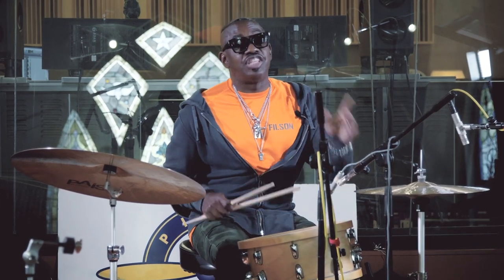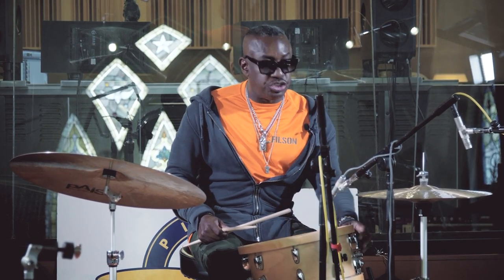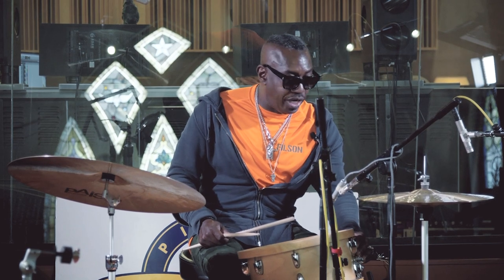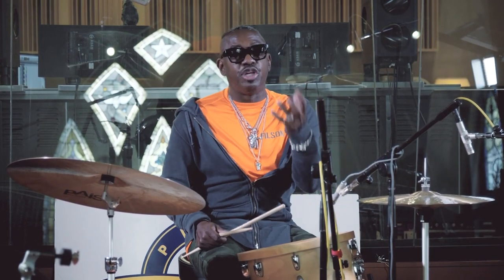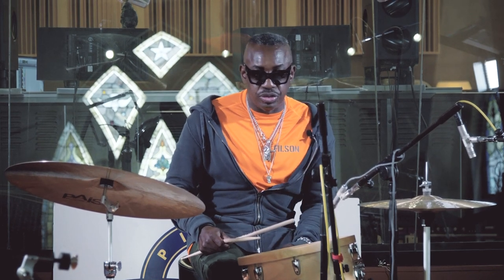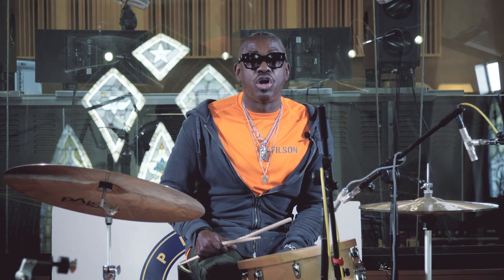It does the same thing for the hi-hat cymbal and the same thing for the snare drum. The snare drum is now just flying, ringing, singing — not being choked by a heavy snare drum stand with a lot of metal. So the new Yamaha line, aluminum hardware, absolutely fantastic.